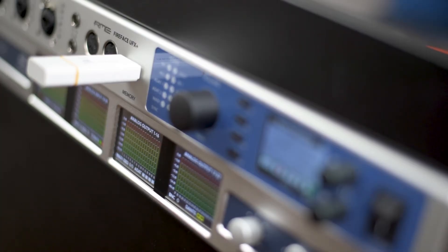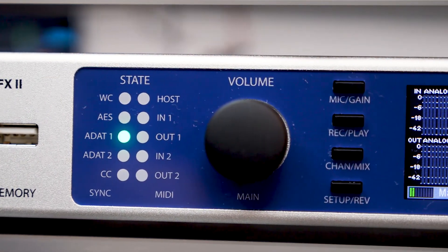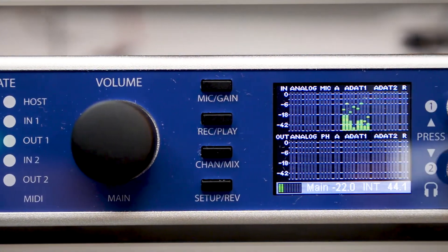This comes in handy when you want to use the interface for completely different tasks, like for example as a 4-channel mic pre, a monitor mixer, or as a high quality standalone recorder.